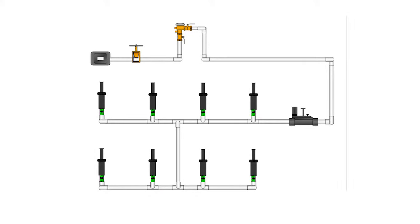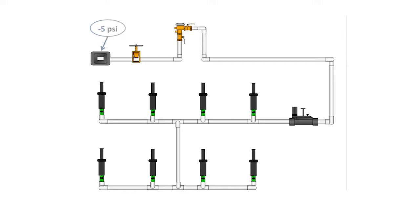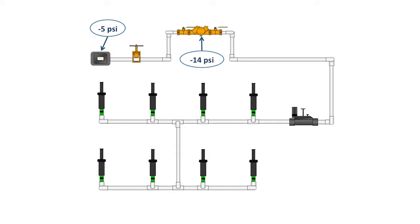The last thing we need to know is how to manage pressure loss. As water moves through the various components of an irrigation system, pressure is lost due to friction. A properly designed irrigation system will lose about 15 psi if you're using a pressure vacuum breaker, or about 25 psi if you're using a reduced pressure assembly. Those numbers can be broken down as follows: 5 psi loss through the water meter, 4 psi loss through the pressure vacuum breaker or 14 psi loss if you're using a reduced pressure assembly backflow, 3 psi loss through the valves, 2 psi loss through the mainline piping, and 1 psi loss through the lateral piping.